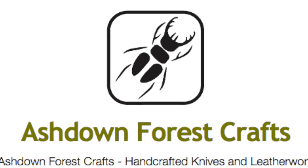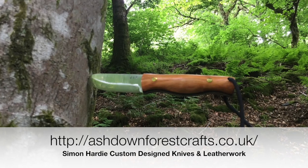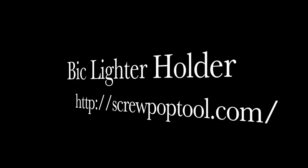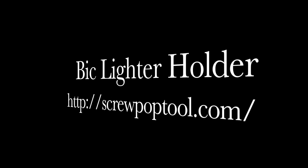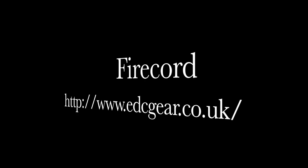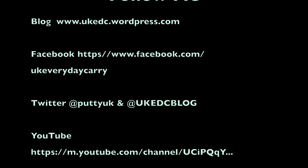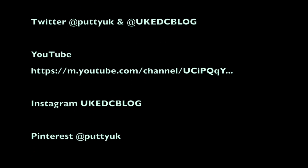Thank you very much for watching. Leave me a thumbs up, leave me a comment, leave me a like, and subscribe to me on any of my other social media networks. Thanks for watching — take care wherever you are. Goodbye.